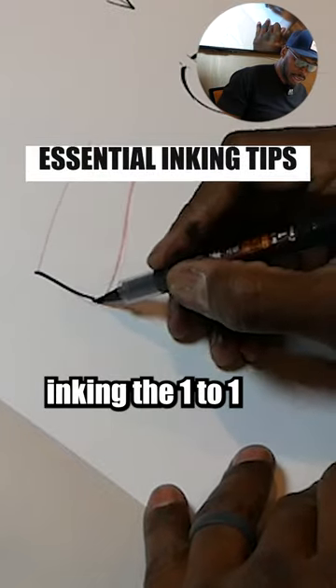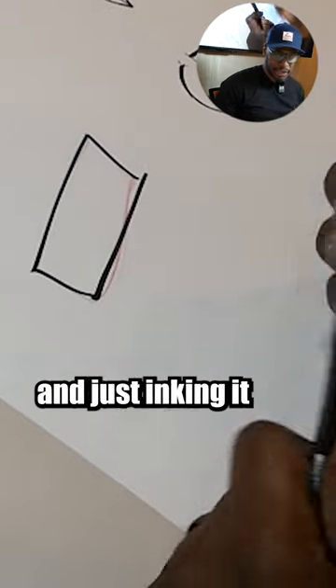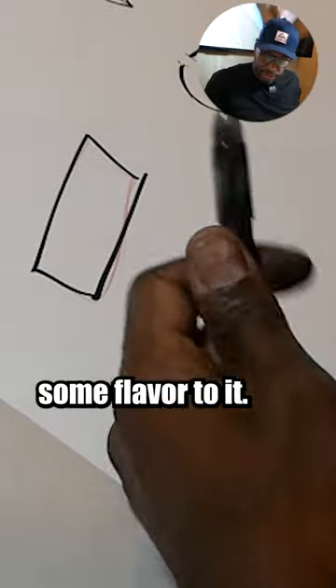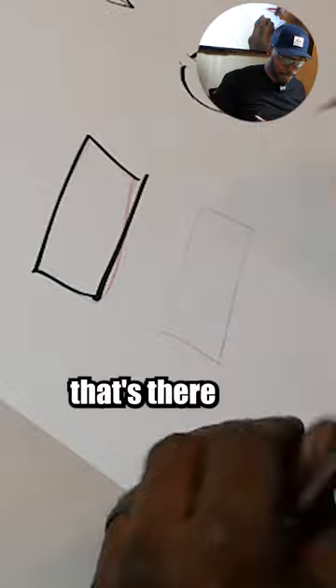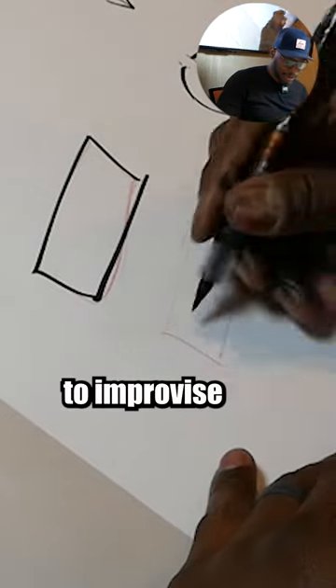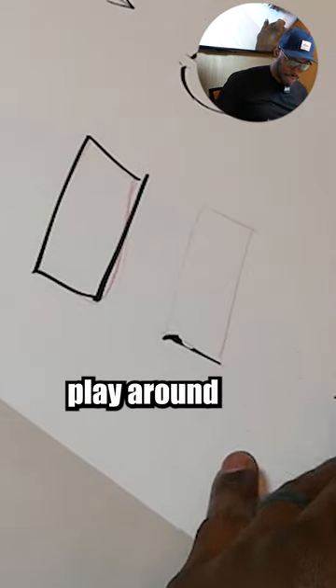Instead of just inking it one-to-one like that, I want to add some flavor to it. So what I'll do is take that same shape that's there and improvise a little — play around with it like that.